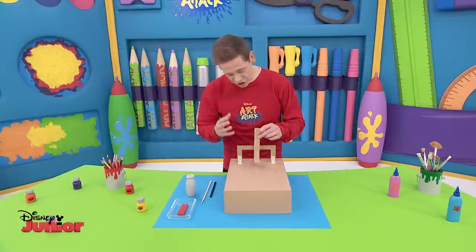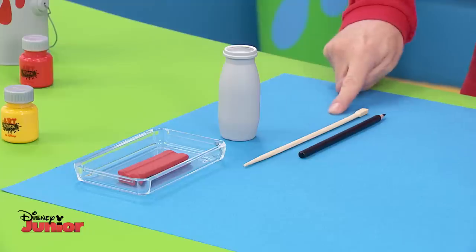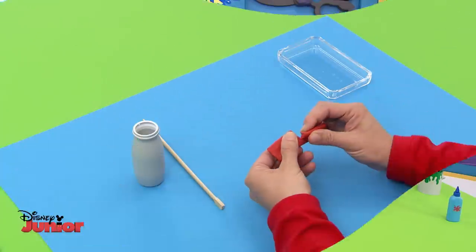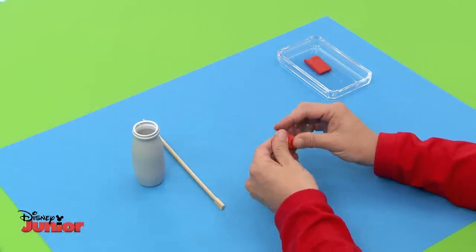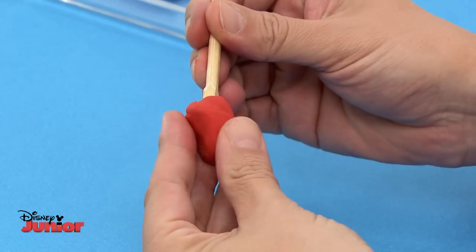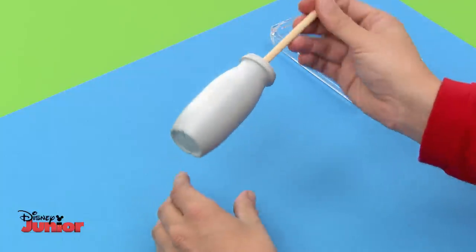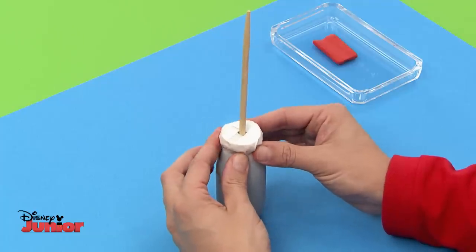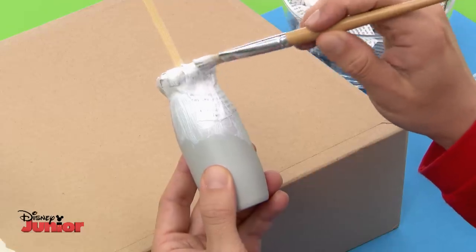Cut it up and you'll have just the right size. To make the handle, you'll also need a chopstick, a yoghurt pot, and some modelling clay. Mould a little bit of modelling clay into the shape of a small ball, then push the end of your chopstick into it. Put it into a yoghurt pot, modelling clay side down so it sticks inside. Then use some tape to close off the top of the pot and keep the chopstick in place. Lastly, strengthen the pot with newspaper strips and Art Attack paste, made up of equal parts of glue and water.